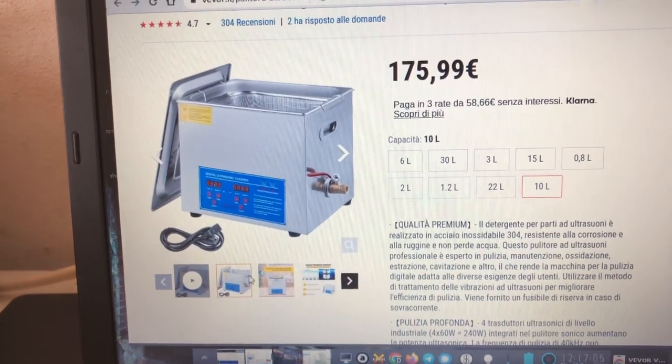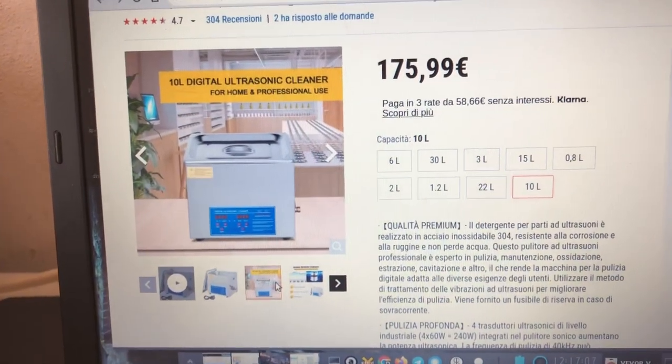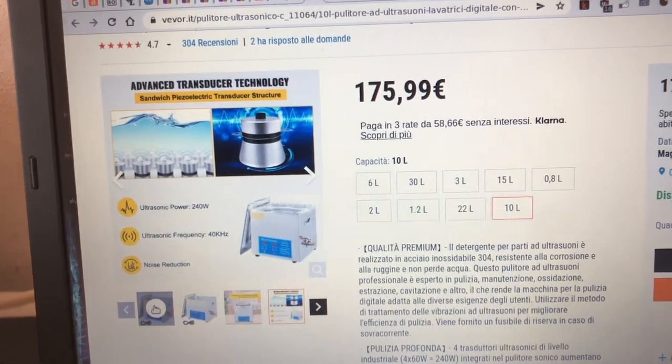Si sta cominciando a pulire. Allora sapete che vi dico, io alzo un po' la temperatura e lo faccio continuare. Si sta rivelando veramente ottimo. Quello che ho io è da 10 litri. Che dire, funziona veramente bene.